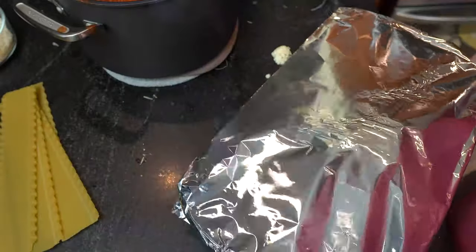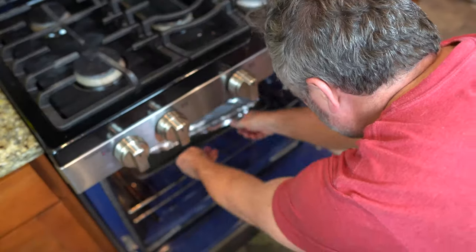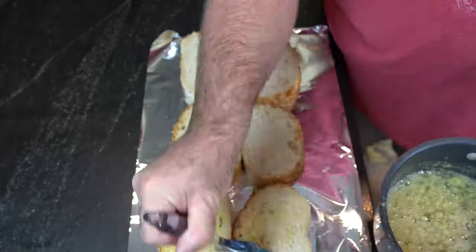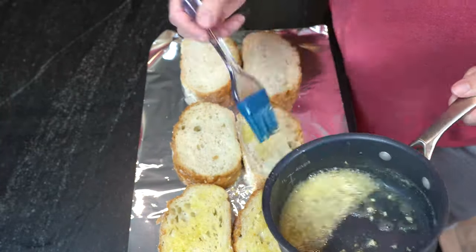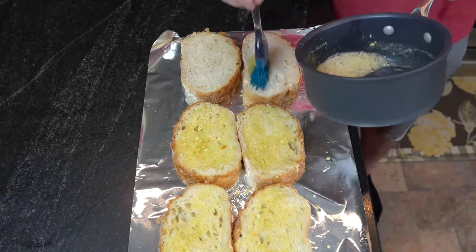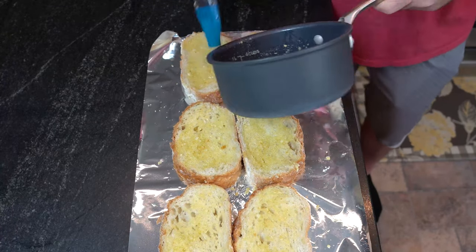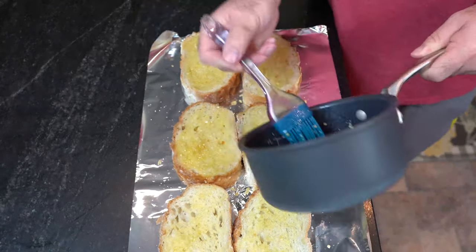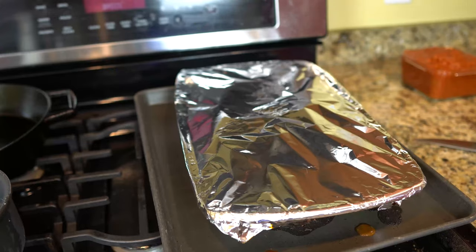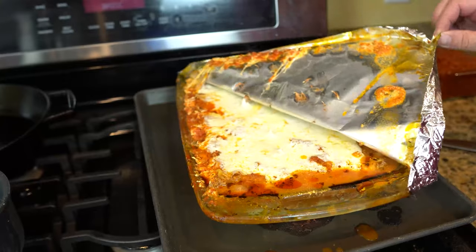Cover it with foil, seal up the edges. Throw it into a 400-degree oven for 50 minutes. Make sure you set your pan on top of another pan. Now make garlic bread, because it's lasagna — if you don't have garlic bread with your lasagna, you probably shouldn't even be making lasagna. So let's take some butter, melt it down with about two cloves of garlic, take your brush and just brush. I do my garlic bread just one side — I like it soft on the other side and crunchy on one side. It just melts in your mouth.